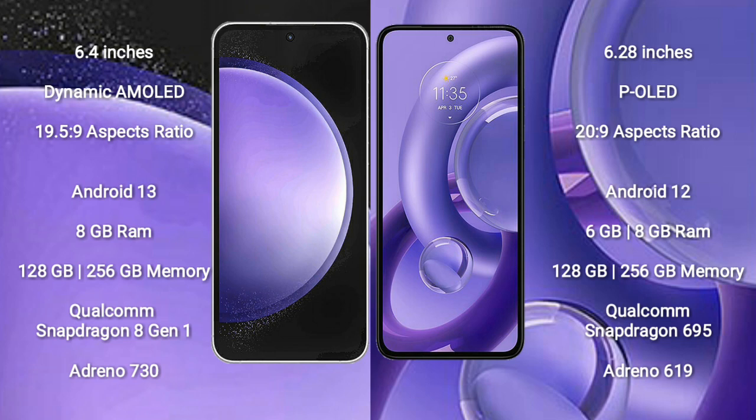Motorola S30 new comes with 6GB or 8GB RAM and 128GB to 256GB internal storage. It features a Qualcomm Snapdragon 695 processor and Adreno 619 GPU.